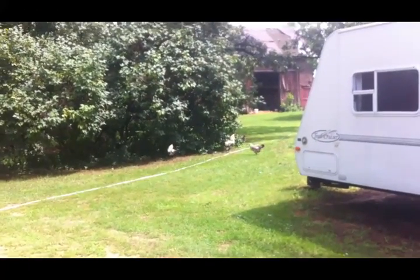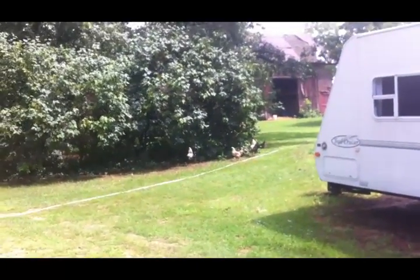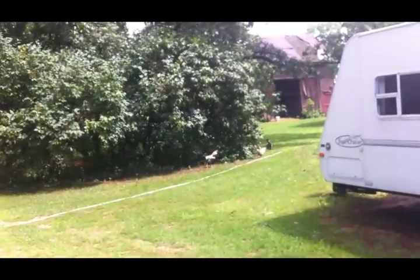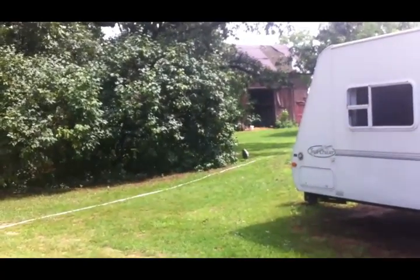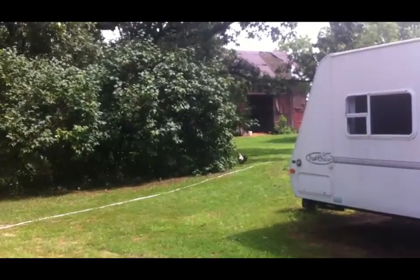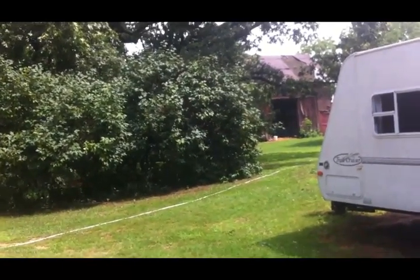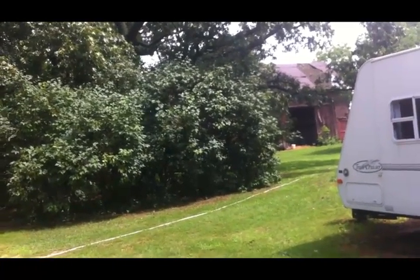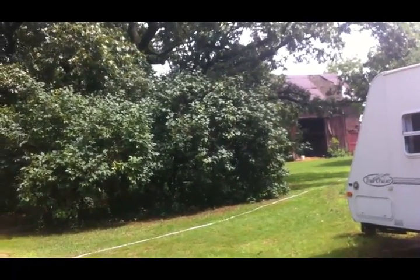Well, I was wrong about the weather — the rain finally stopped and all the free-rangers are out. Ever since Ollie died, the rest of the chickens are coming closer and closer to our yard — he used to keep them away. Virginia's mama is in that group somewhere and she's got three new chicks. She kind of stays off by herself, so I'm not sure where she's at right now, but if I see her I'll try to film her.